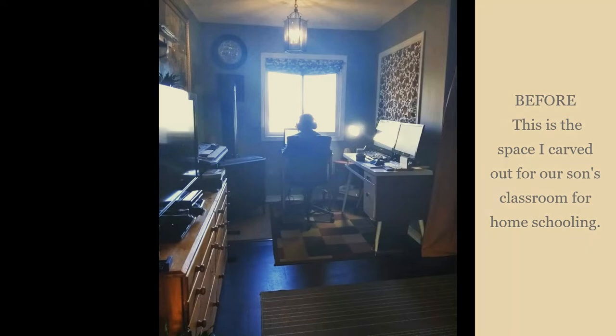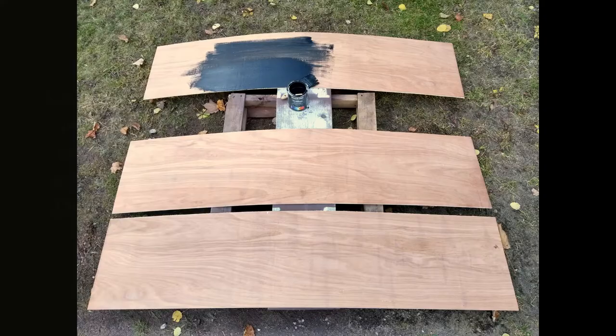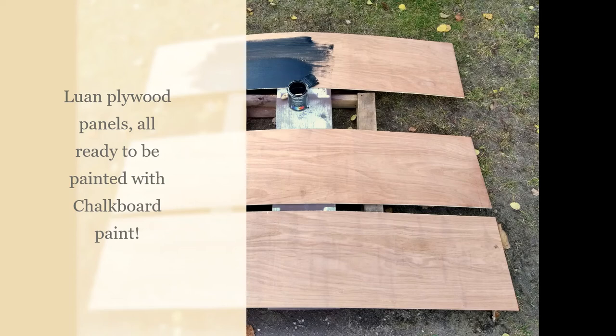Here you can see the frame of the shoji screen that I cleaned up by removing all the tattered rice paper that was on it.